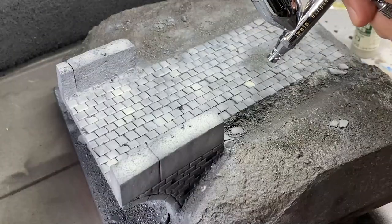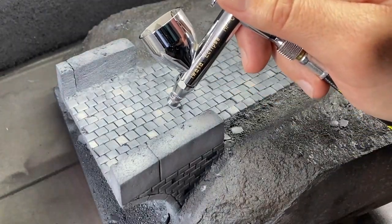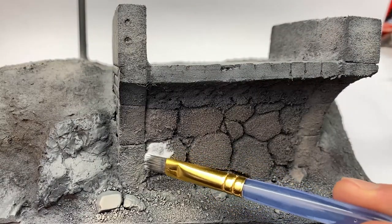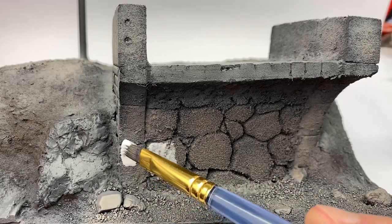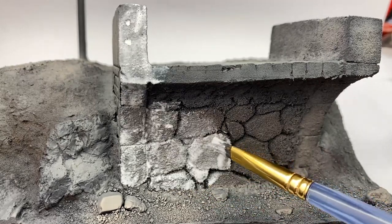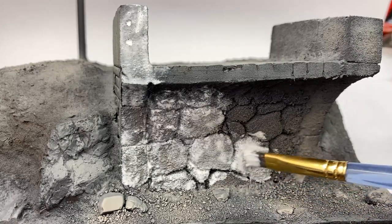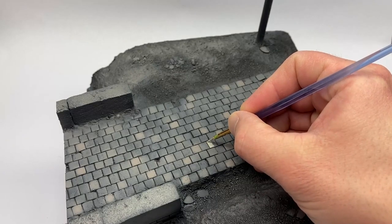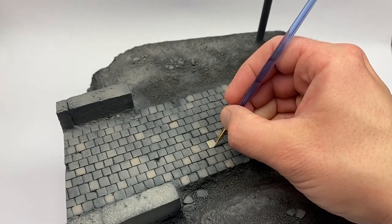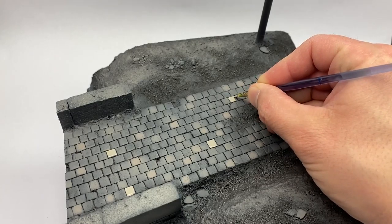Now I wanted to start highlighting the individual cobblestones to give this a lot of depth and a realistic look. That's where we ran into issues with the floral foam and the edges of the insulation board being too fuzzy. I wanted to fill that with Mod Podge just to give it a more stone look. That took about four coats of matte Mod Podge before it looked kind of how I wanted it to.